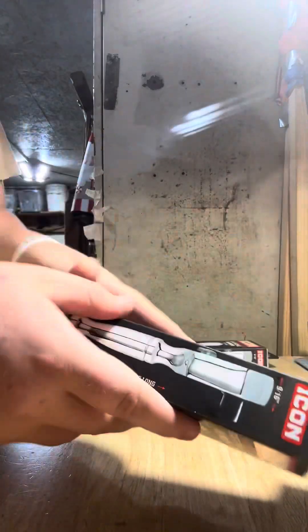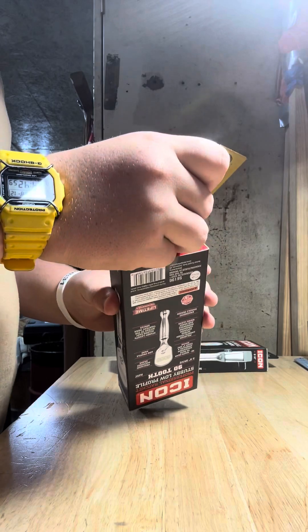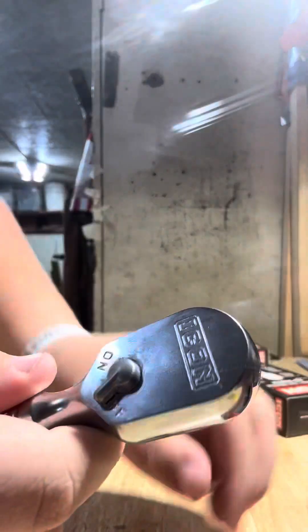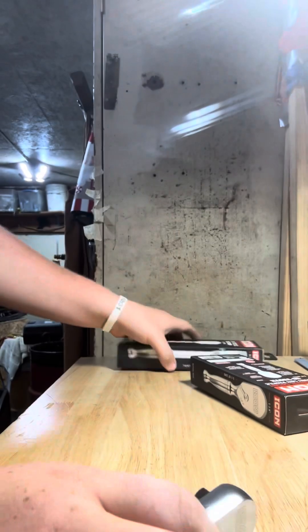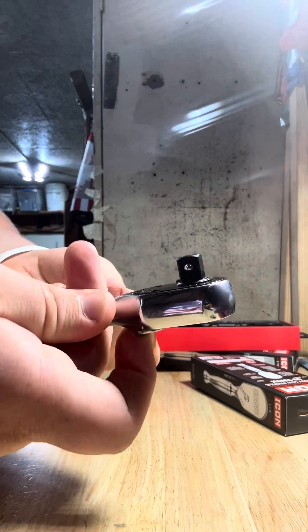Next up, we've got the stubby one. Let's go ahead and open up the stubby. Another Icon microfiber cloth — get that out of the way. Right here, this is the stubby. Let's hear that sound. Sound comparison of each — I think this one sounds a little bit better, a little bit quieter.